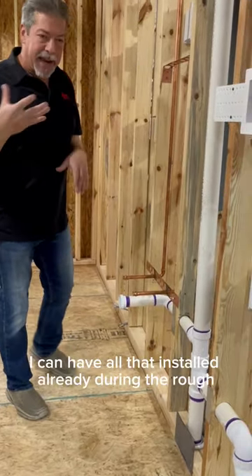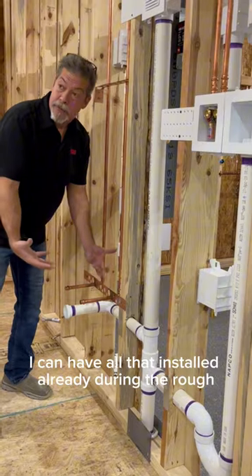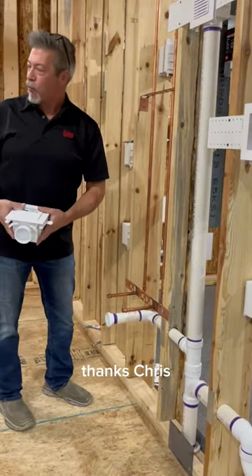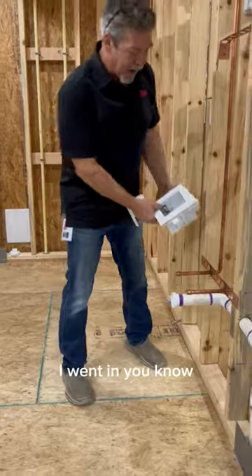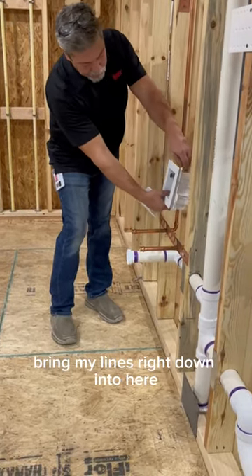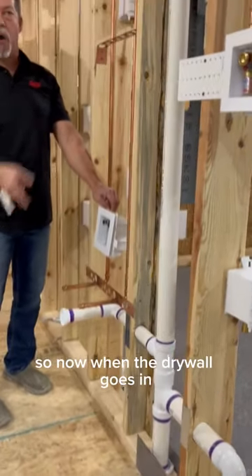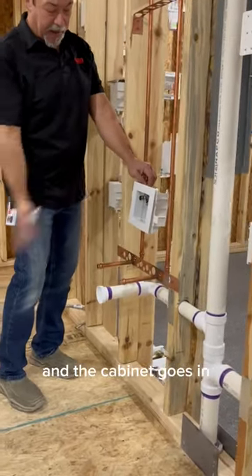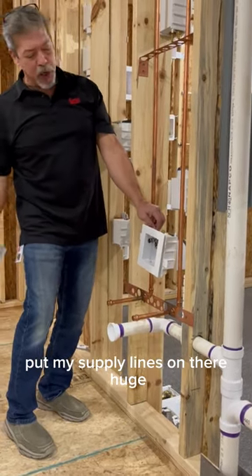But now with the motor boxes, I can have all that installed already during the rough. During the rough, I went in here and I could flip this, bring my lines right down into here. This is already sitting here, so now when the drywall goes in and the cabinet goes in, all I've got to do is come back and put my supply lines on there. They're huge.